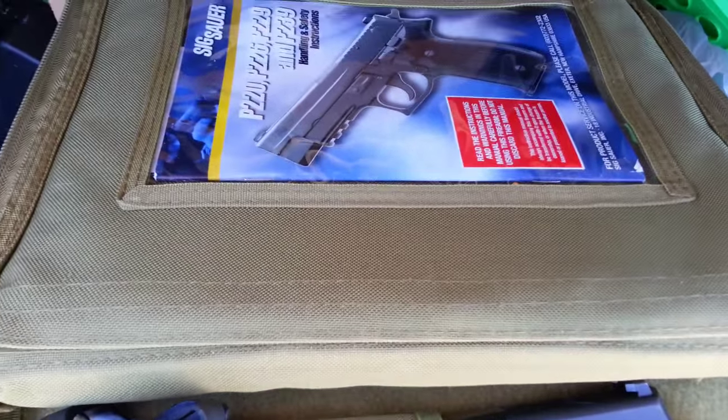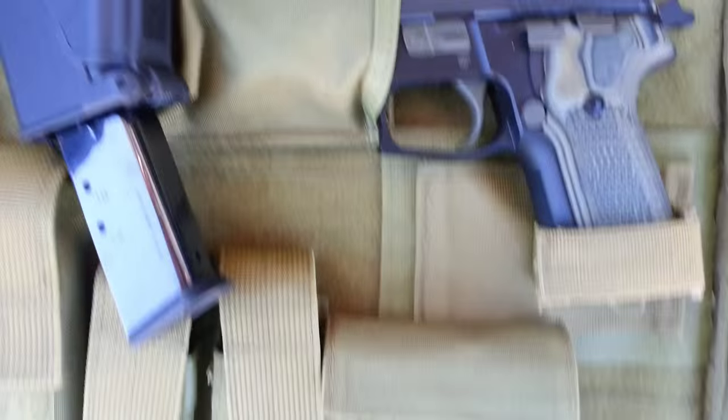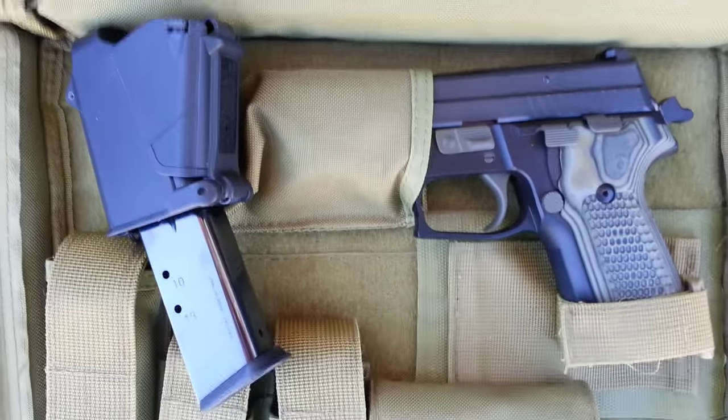The extra weight from going all steel and alloy is great if you're just out blasting with your buddies, and it balances very naturally. Although heavier than the polymer wonders, all-day concealed carry wasn't an issue for me due to the relatively compact size, very similar to a Glock 19 or 23.